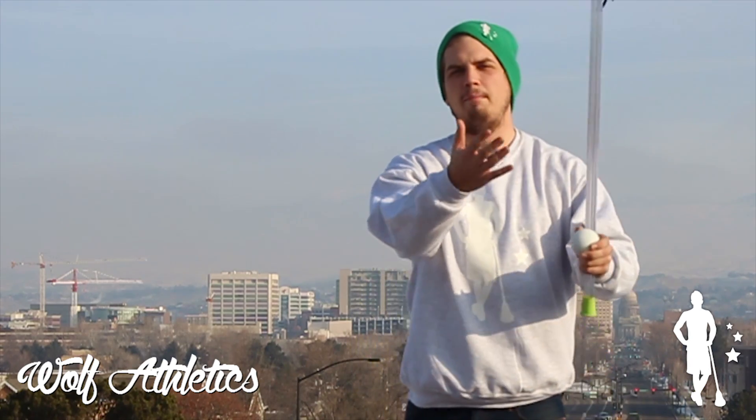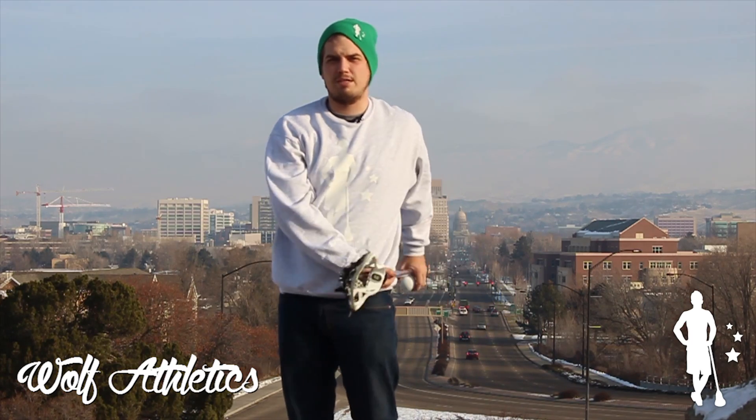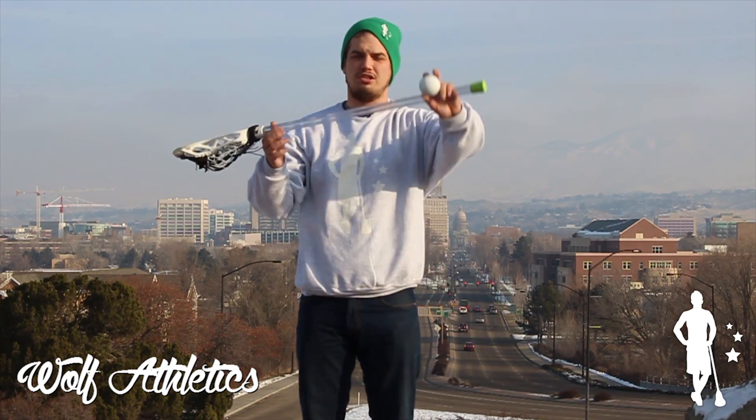The momentum of the ball will carry it up and over your shoulder. If you try to flick it or throw it, it's probably going to go behind you, so you need to just let the momentum send it in its own natural arc.